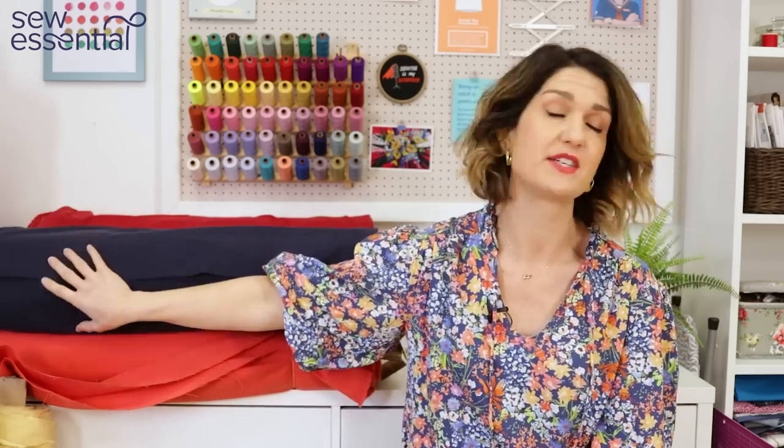Hi, I'm Lucy from Sew Essential and I'm here today to share some dressmaking projects for linen with you. There are so many gorgeous contemporary looks out there on the high street at the moment using linen fabric, and I wanted to share some great ideas because we've got a gorgeous new range of linen cotton fabrics in, as well as lots of linen viscose fabrics. I've picked out some contemporary patterns paired with those fabrics to give you lots of inspiration.